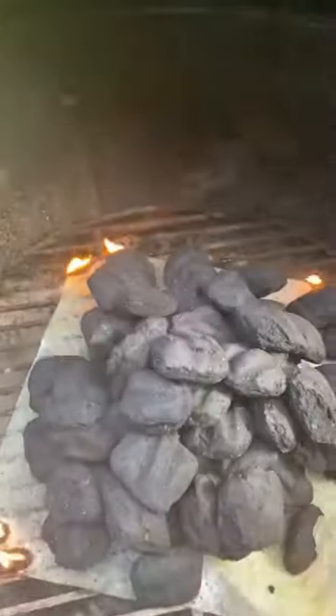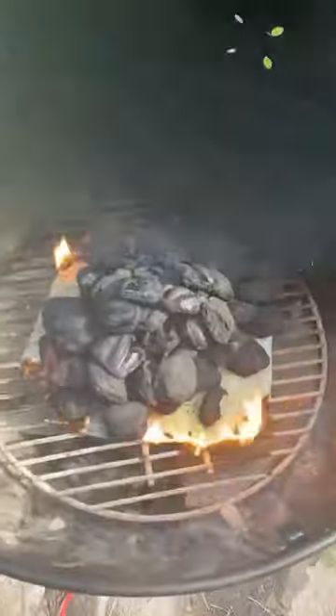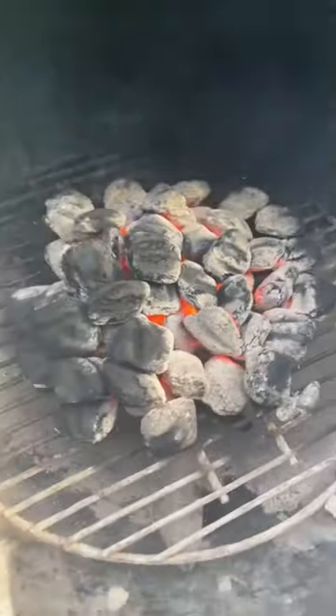Use about one and a half sheets of paper towels soaked in olive oil, place the charcoal on top, then light the four corners — make sure the four corners are exposed. I use this method all the time, especially when we're out camping.